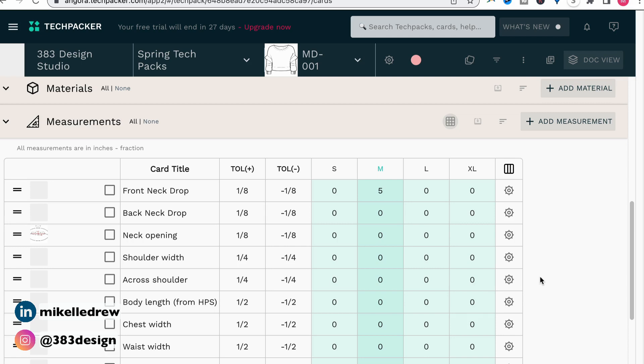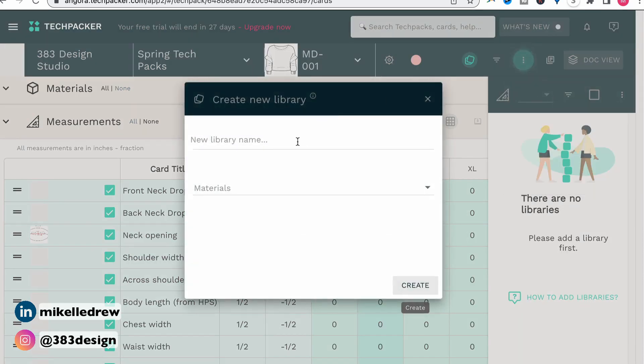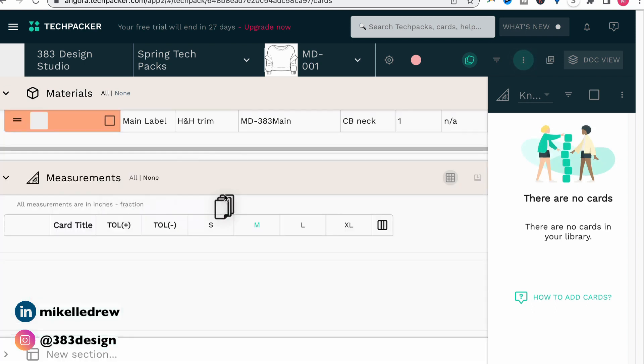This next part is what I really like about doing a spec in TechPacker, and it's going to really save you some time the next time you have to do a spec. These basic specs are necessary for any knit top, so it would make sense that you'd establish a knit top spec template — and that's pretty much what you can do with TechPacker Libraries. To save POMs in a library, first select them all, then click the Libraries icon at the top of the screen. To create a new library for your measurements, click the three dots and choose Create Library. Give the library a name, and from the drop-down list select the type of library — Sketches, Materials, or Measurements — then click Create. Now drag and drop the selected specs into the library.